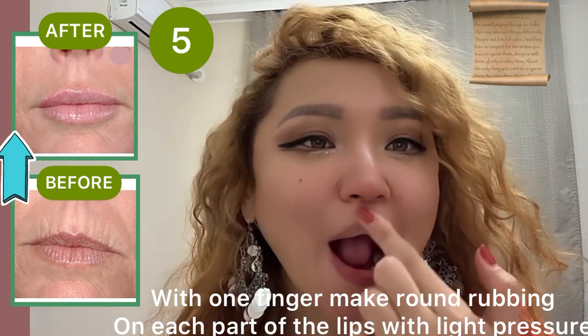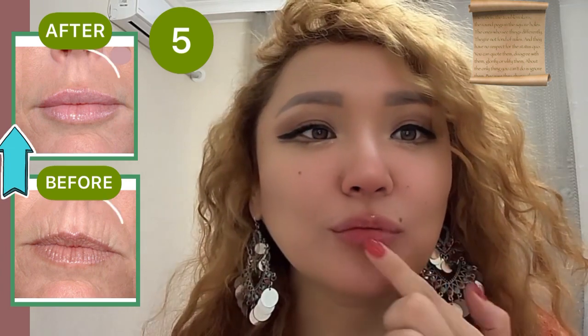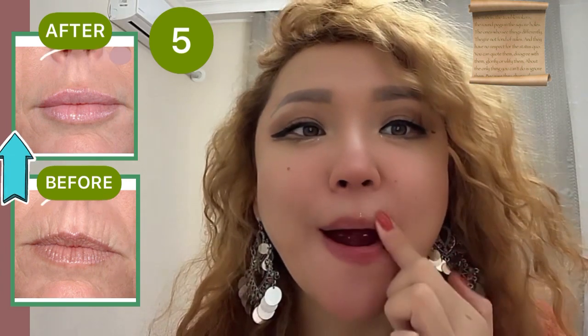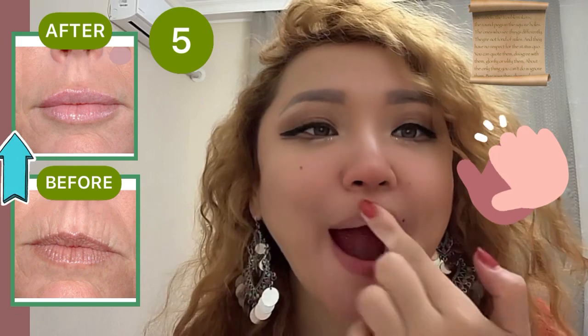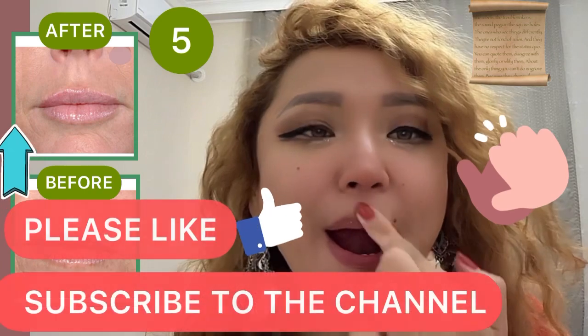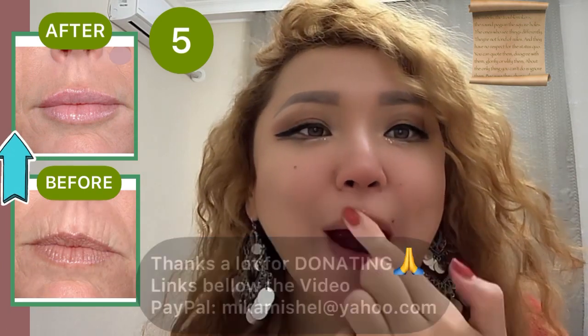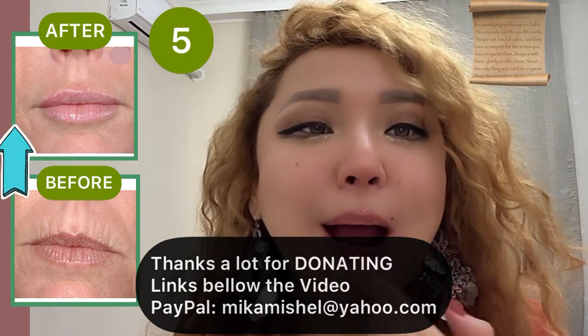For fast and best results, do all exercises regularly, 3 to 4 times per week. After 3 to 4 weeks, you can start to see very good results. Please like and subscribe to the channel. Thanks a lot — links are below the video.